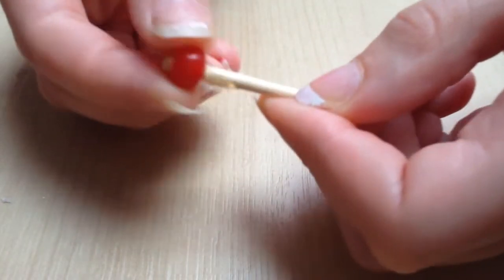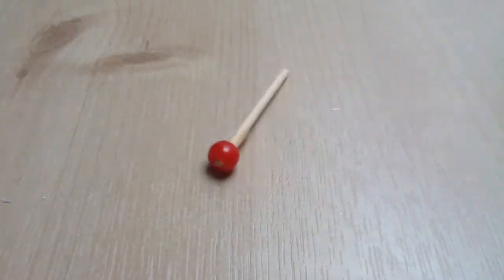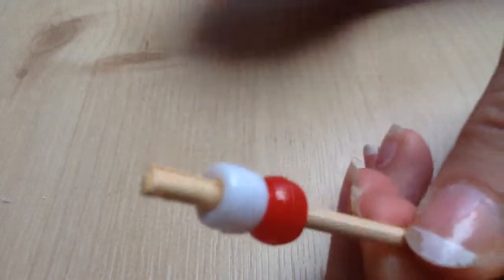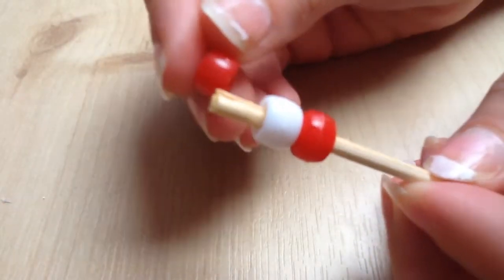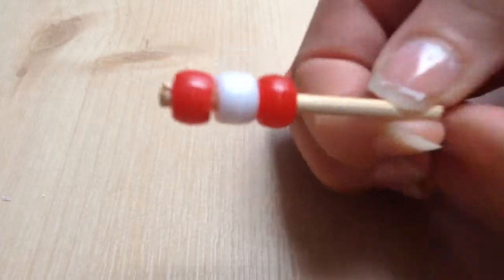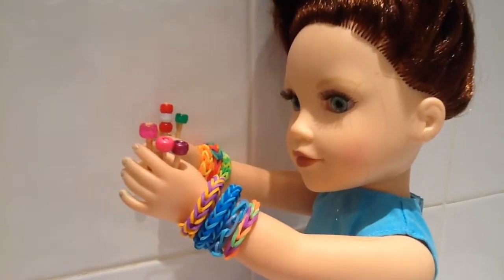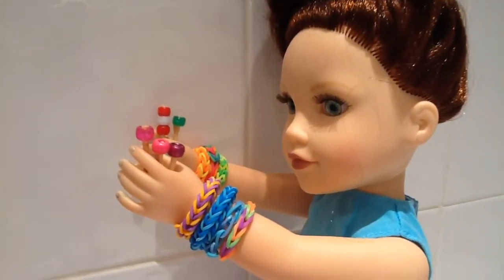Leave this to dry. Make a fab ice lolly by applying more beads onto the end and leave it to dry, and you're done. Thank you very much for watching — please like, say what you think in the comments, and subscribe.